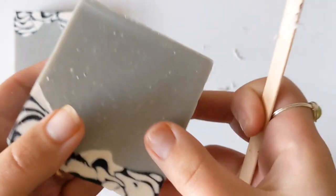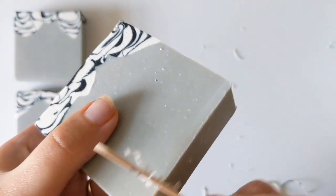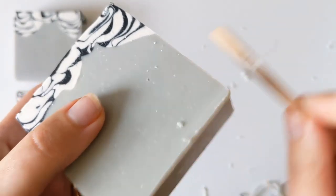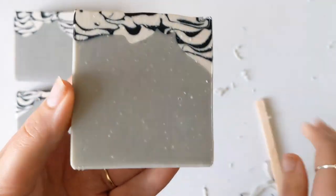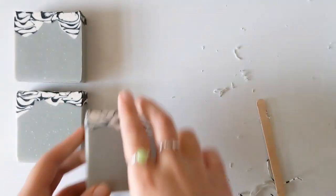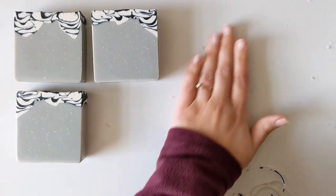It definitely takes the edge off of the bar, but it doesn't remove very much. I turned it over in my hands a couple of times off camera and it didn't feel rough or offensively sharp. I did notice that it was kind of hard to get a clean edge, so maybe it just takes more practice. But I do like how it takes the edge off without removing so much soap. Let's move on to the next one.